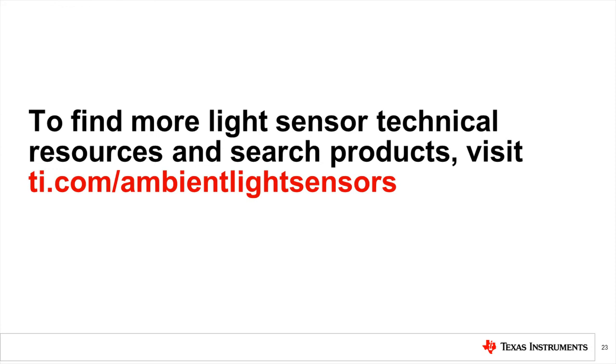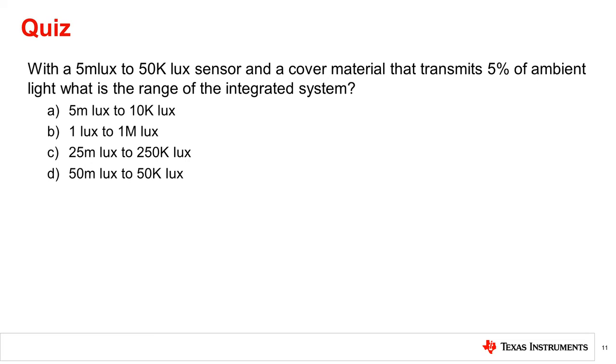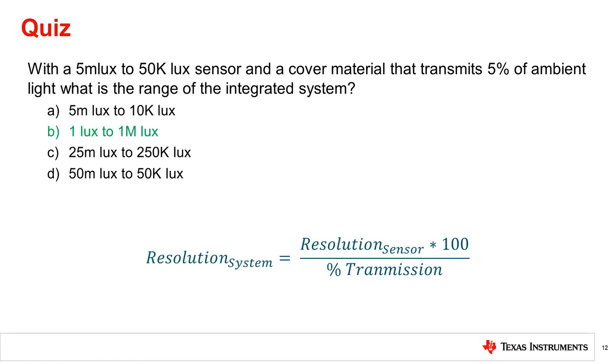To find more light sensor technical resources and to search TI products, please visit the link shown. Thanks for taking the time to watch this video. Please try the following quiz: With a 5 millilux to 50k lux sensor range and a cover material that transmits 5% of ambient light, what is the range of the integrated system? The correct answer is B. Using the equation for system resolution, this can be calculated — the range values vary in inverse proportion to the percent transmittance.